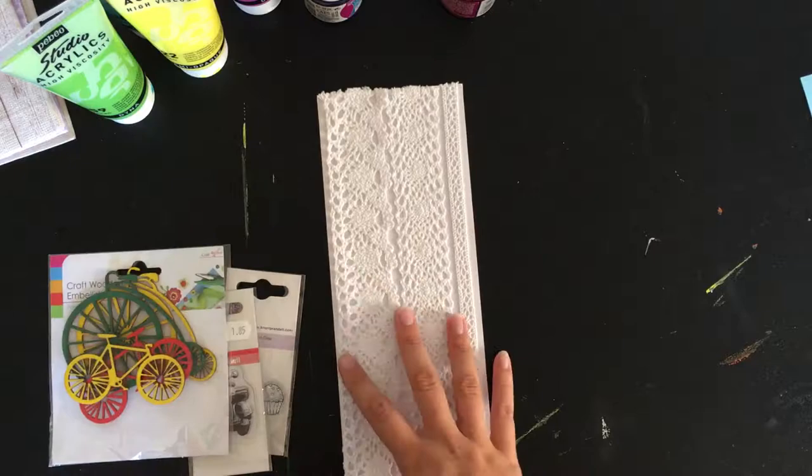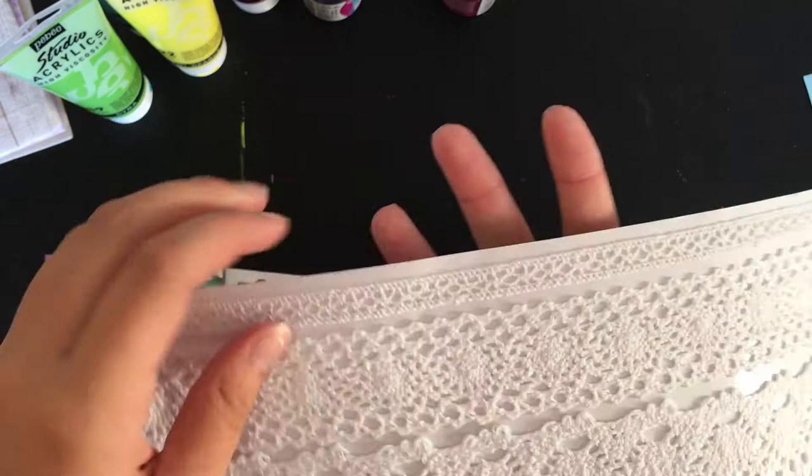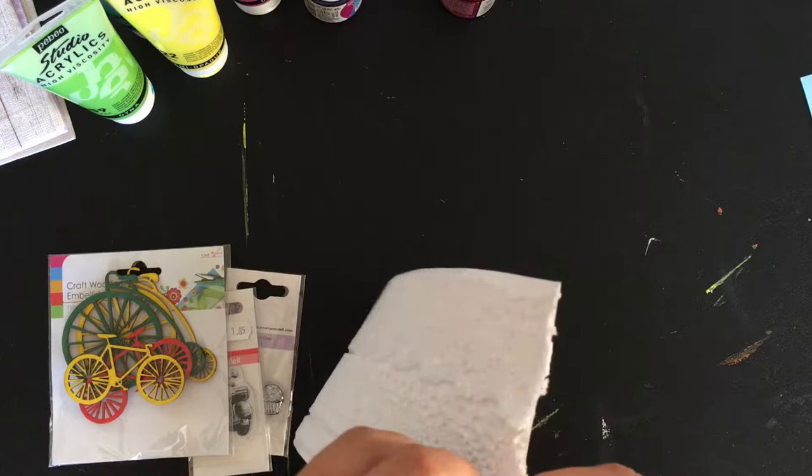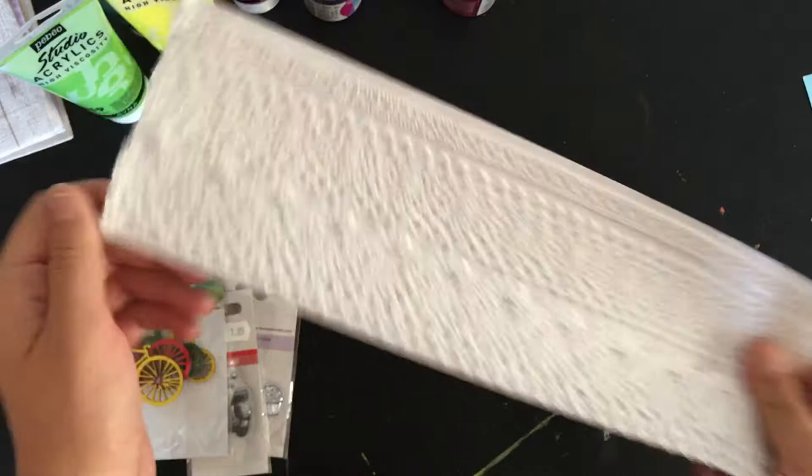So the first thing I got was this craft adhesive lace because it just looks so cool. You get three pieces of lace here — this is the opened version — and it's adhesive. It's a really cool fabric. I think it would be so cool on a really feminine layout, or maybe not even — I think it just adds a lot of texture. And it's actually really sticky. I can't wait to use this on a layout. It just seems so, so cool.